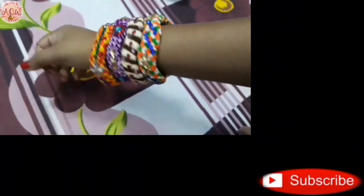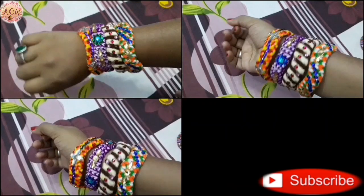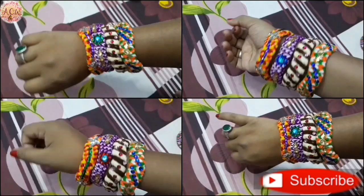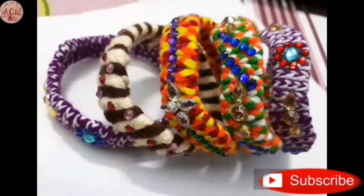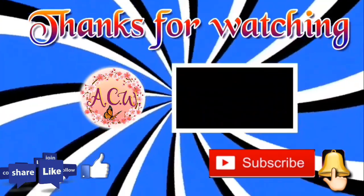Here I have three different coloring bangles also, made following the same process. Today our project is complete. I hope you enjoyed my video, so please subscribe to my channel and click the bell icon for latest updates. Thanks for watching, see you next time, bye!